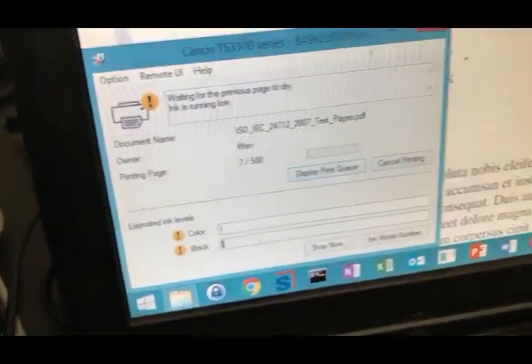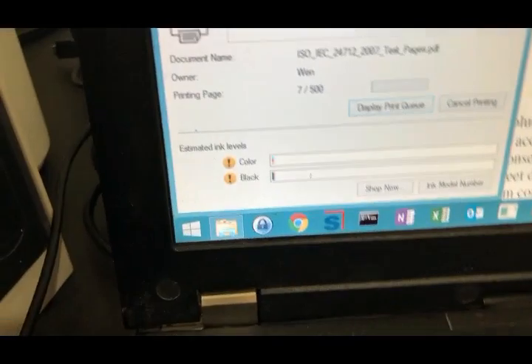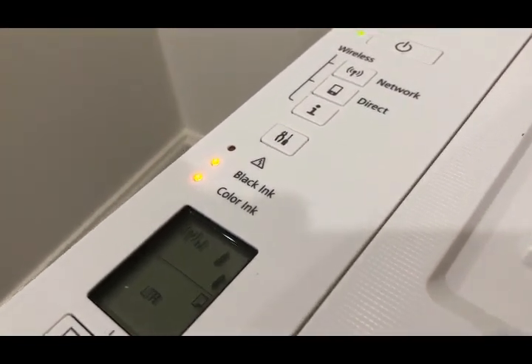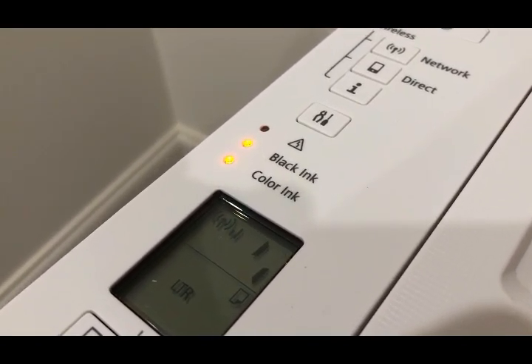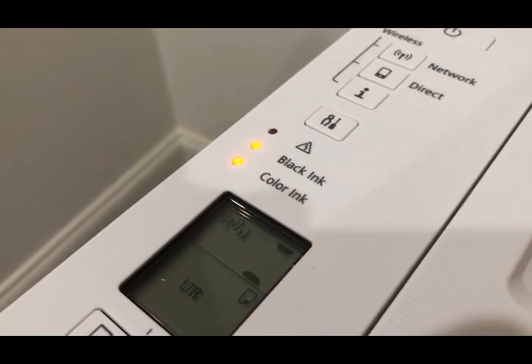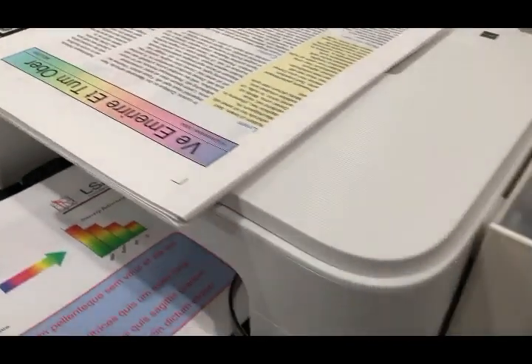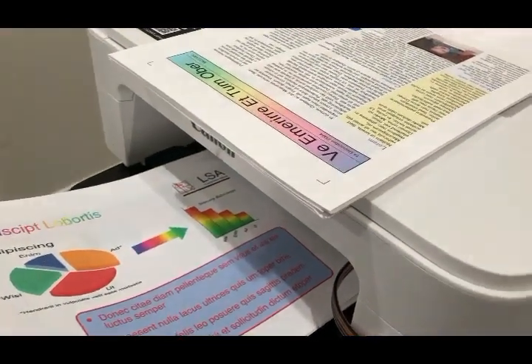We can see the ink level monitor on the computer is really low. This is what the printer thinks the ink level is — the actual ink level is still fine. When it's below 20%, you can see the ink indicator light is permanently yellow, or amber. So the printer's ink monitor will be reset pretty soon. I'll just keep printing until it reaches that point.